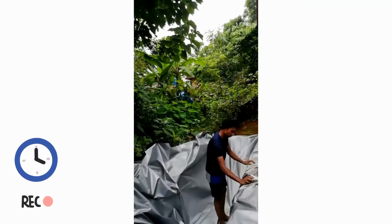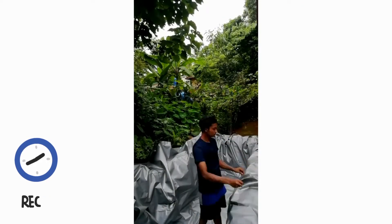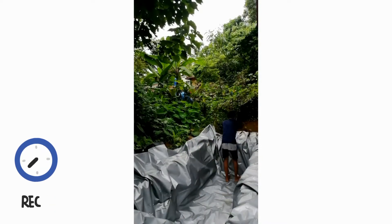Guys, I have to get a tarp pole for 200gsm here. Not for the tarp pole, but for the tarp pole.